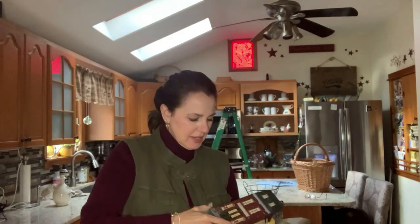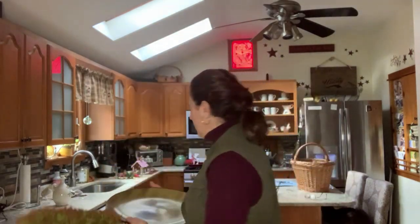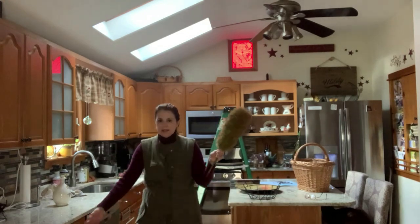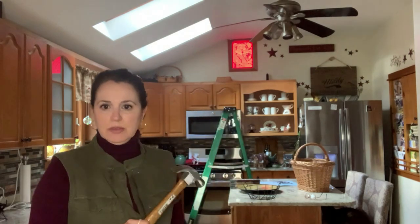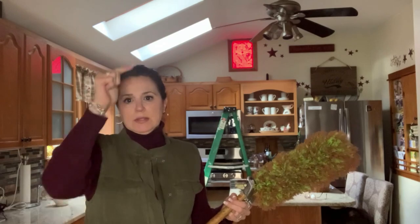I noticed a few cobwebs up there so I'm going to take my trusty little duster and grab those. I grabbed the little house thing — I don't know if I'm going to end up putting that up there, but we'll see. This is my pineapple plate that's going to go up there — something I bought at HomeGoods a few years ago. I have to take the nail out of the wall where I had that little Christmas wreath so I can put the rooster there, and I'm going to measure off points to get it placed evenly.